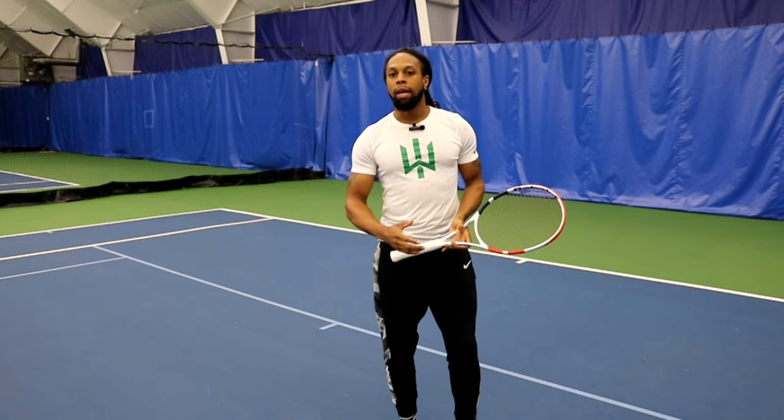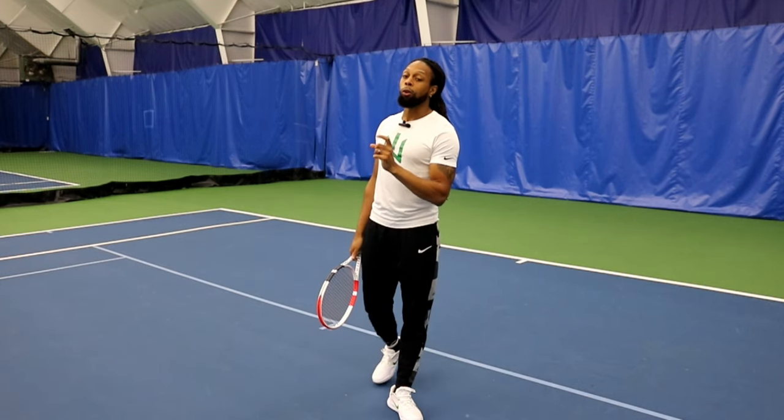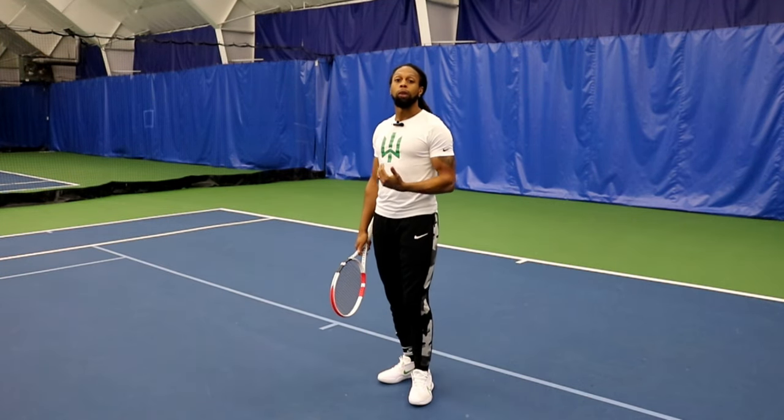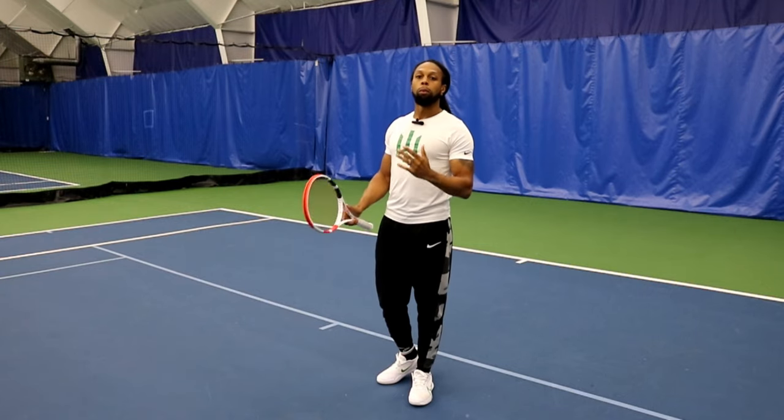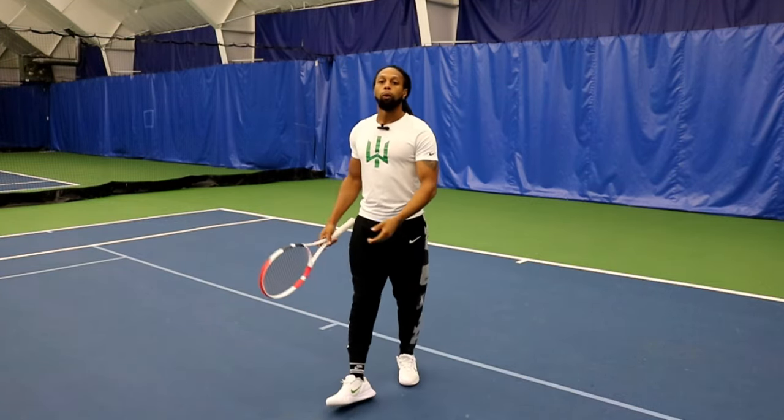When we're talking about the backhand approach shot, specifically the low ones, it actually doesn't matter if it's a one-handed or two-handed backhand. There are only subtle differences in the way you're going to set up your feet and release. But for the most part, these are going to be identical as you're moving forward.